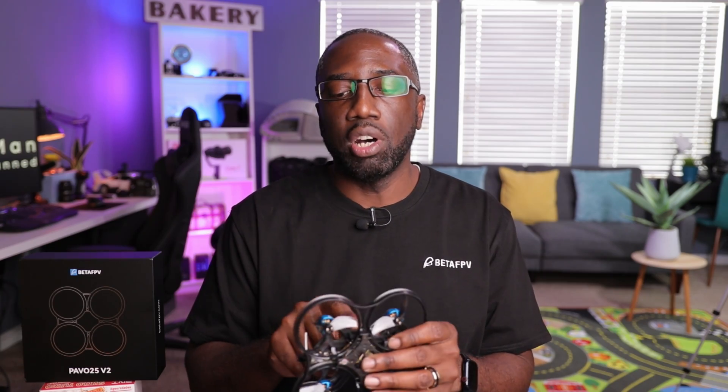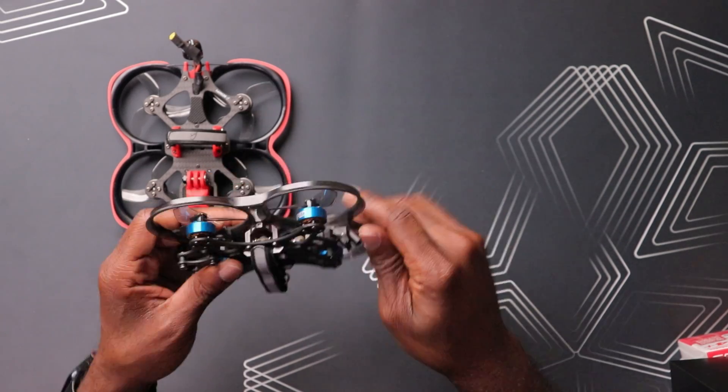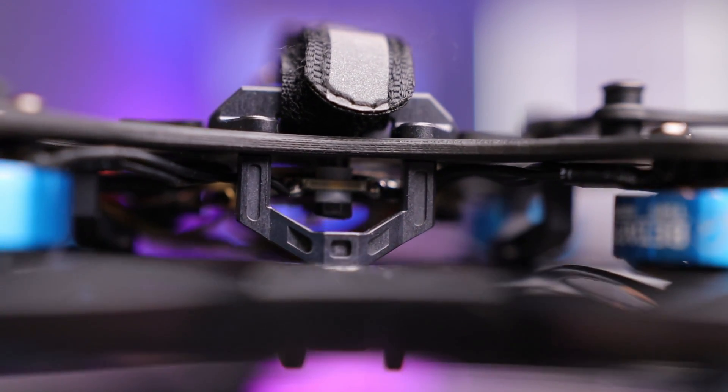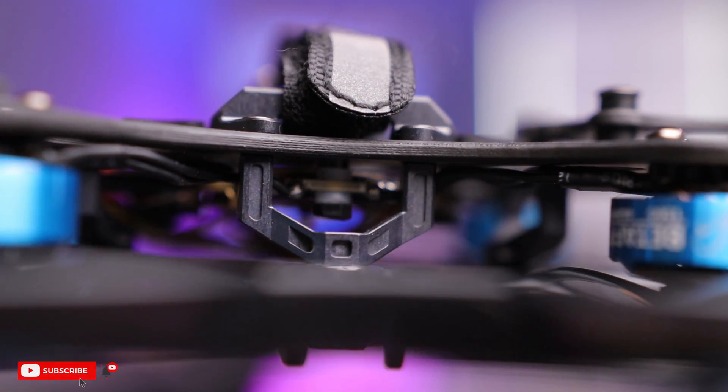The standoffs on this drone are pretty unique — similar to the ones on the Pavo 35 with a wide design. That's to increase structural rigidity and reduce resonance going to the flight controller. It's a pretty cool system by BetaFPV, and I do assume this is going to have really good results just like the Pavo 35.